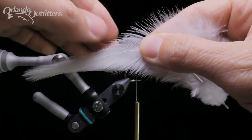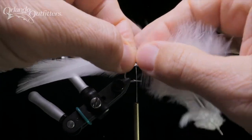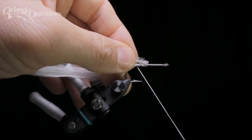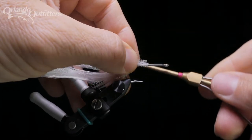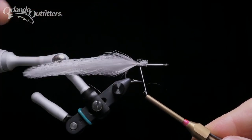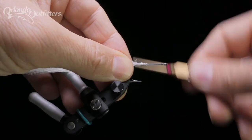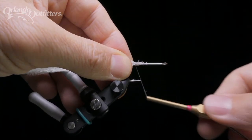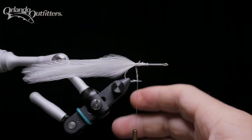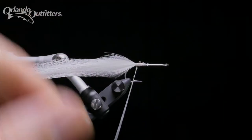Match up the second pair of feathers and measure them against the pair you've already tied in, then prepare them the same way. Place this pair on the other side of the feathers you've already tied in, with the tips even. The insides of the two pairs of feathers should be against each other. Place the trimmed butt ends on top of the hook and tie them down using the pinch, just like the first set. If the feathers aren't lined up just right at first, pinch them together near the tie-in point and wrap back towards the back of the hook, wrapping several times over both pairs. Once both pairs are tied in, spend a little time working them together so the four feathers appear as one matched tail extending off the back end of the hook.